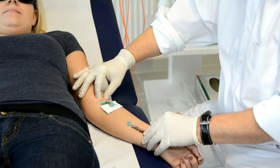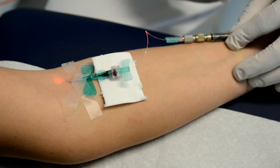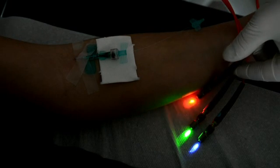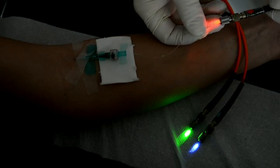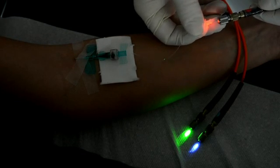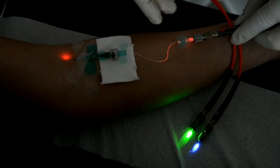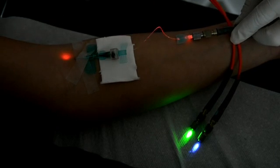I switch the device on and you can see how the red laser is shining through the skin. It is always an amazing effect for the patient, especially if you switch the light off. I will now show you more exactly how it works in the dark. I connect again the fiber optics of the device with the plastic fiber end of the catheter, and you can see this amazing effect of the red light shining through the skin.